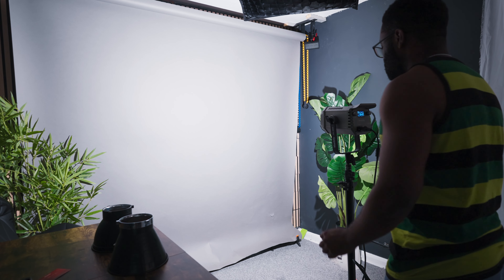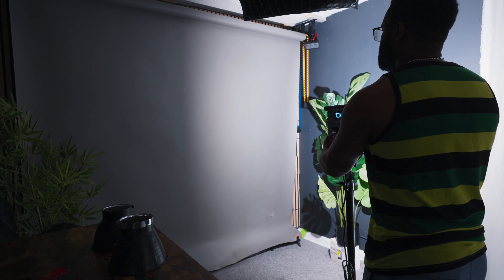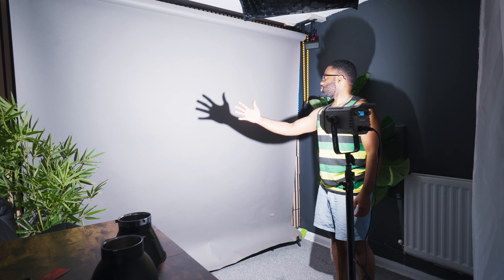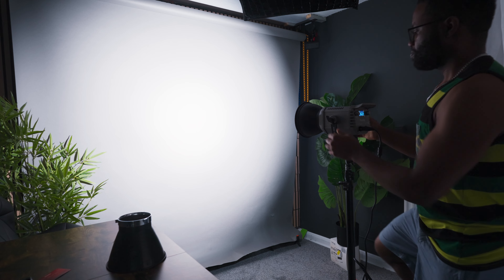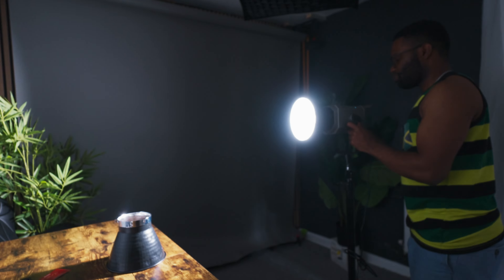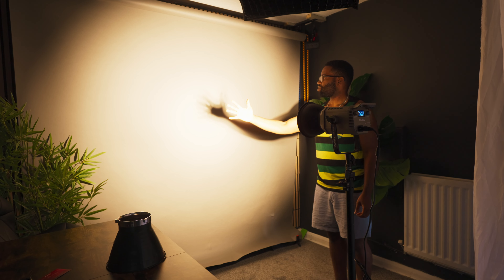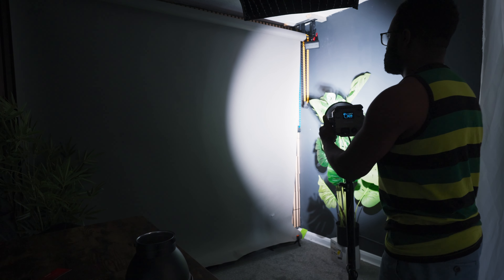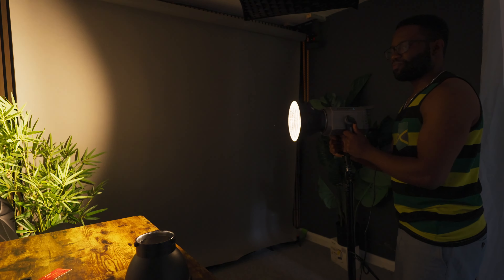With no modifier, the CFL-200 produces a very wide, even spread that can light up any large modifier such as a dome. Results are the same regardless of the CCT dialled in, and the shadows are nice and clean. With the supplied reflector, the beam appears concentrated in the middle with a fairly consistent spread — most of the power is centred. With the Bowens reflector from my Godox VL150, the beam spread is similarly concentrated in the middle, and you also get soft shadowing.